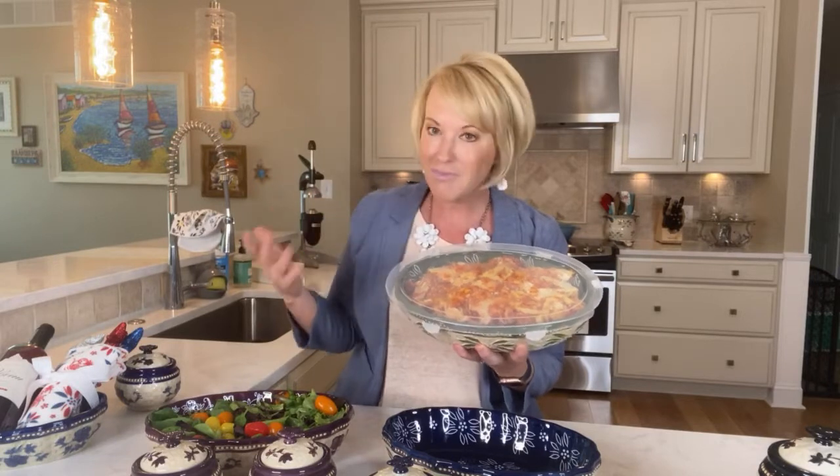I also love prepping ahead of time. This is actually a pasta bake that I made the night before and now I'm ready to bake it. I can either take that snap-off cover and put it in the microwave for a quick cook, or I can put it in the oven and bring it to temperature and let it get all ooey gooey and ready. I love the flexibility — prepping, cooking, serving, and storing all in one dish.